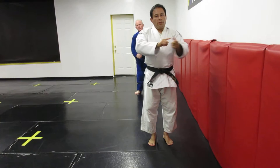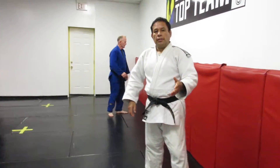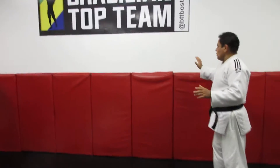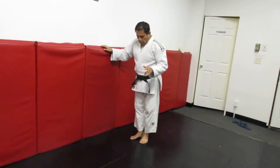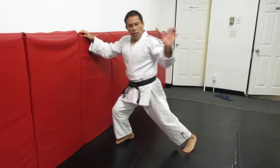Now we are doing the other way. That was the right side ouchi-gari — now we need to do the left side. On the left side, I need to do the same thing. Right hand, doing the same way. Right foot going this way. One, two, three, and return.